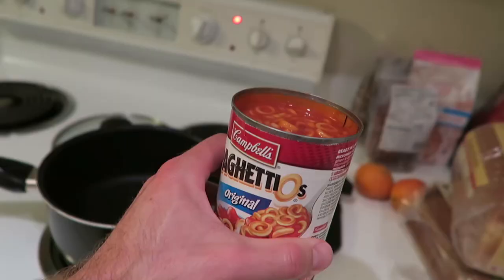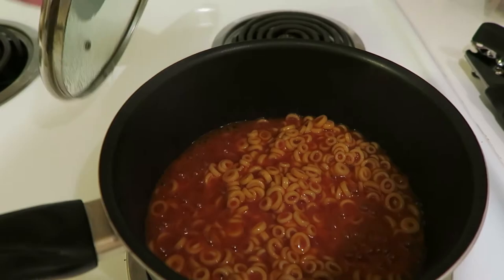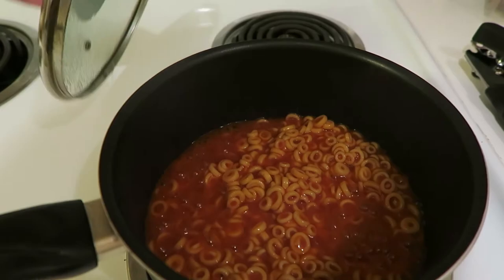Take two on the SpaghettiOs — SpaghettiOs, take two. Forget the microwave. We are just putting it in a little pot. We are now ready to assemble.